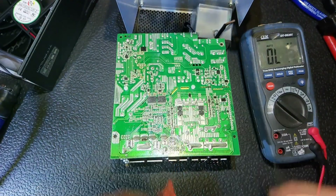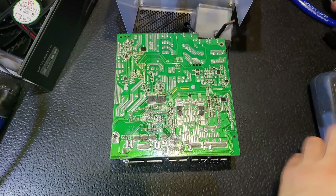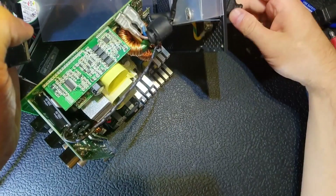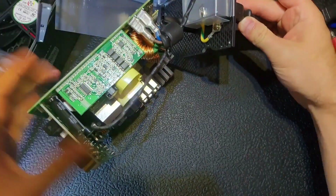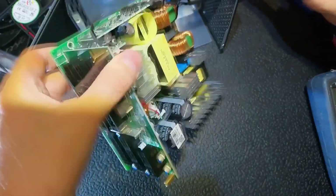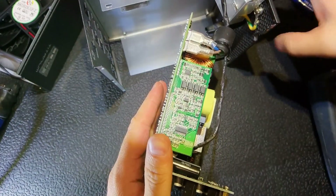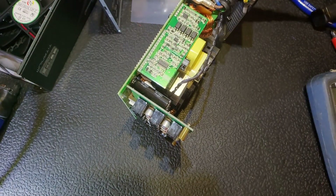I didn't have the exact transistor, but I have a lot of transistors for minor power supplies — 200 amps for 40 volts — so I think that should be more than enough. On the gates on this side we don't have a short, and we are ready to test it. I hope it's going to be okay, but who knows — maybe the driver could be bad, but judging by its resistance the driver is probably okay.